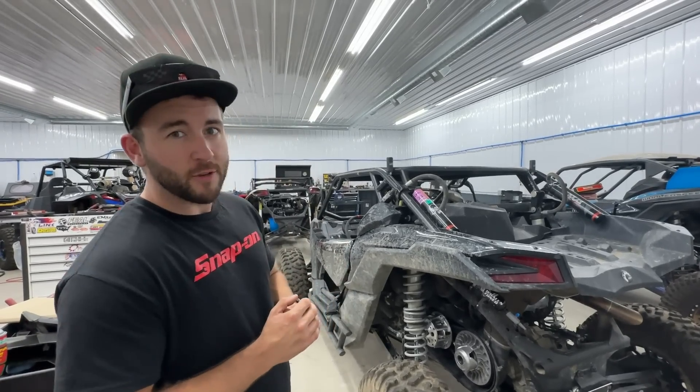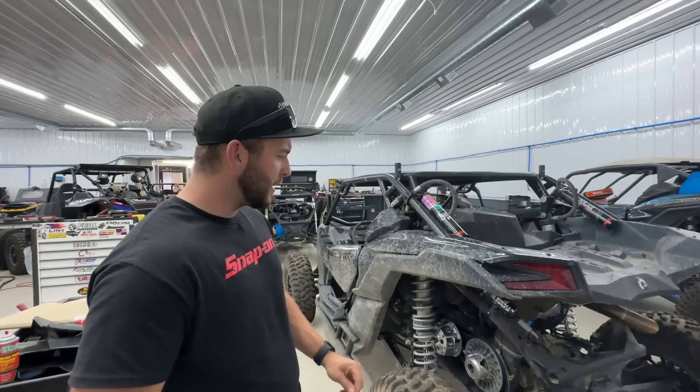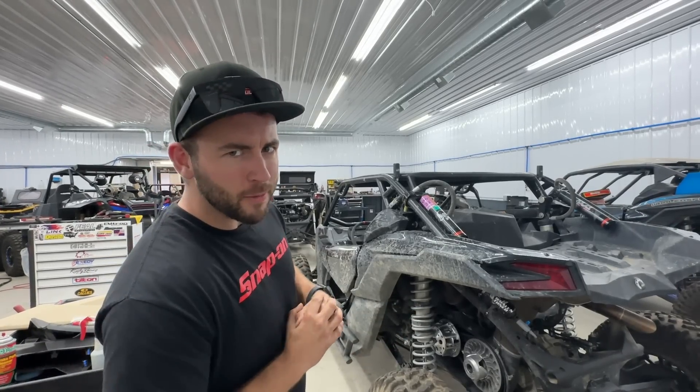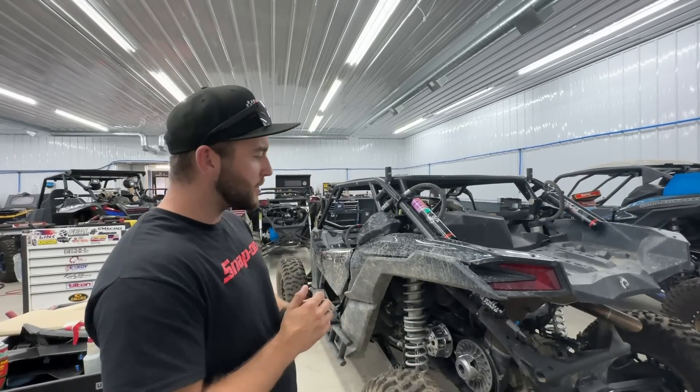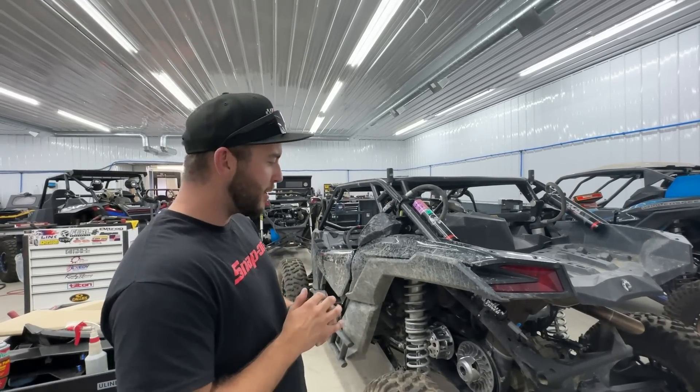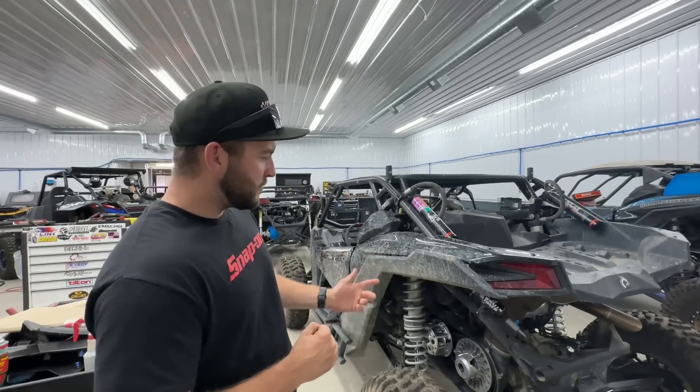I'm excited to drive this on pump gas — big turbo might be a little laggy, but think back to that comment I made about MoTec lag. We don't want lag. That's not a project for today but coming up soon.